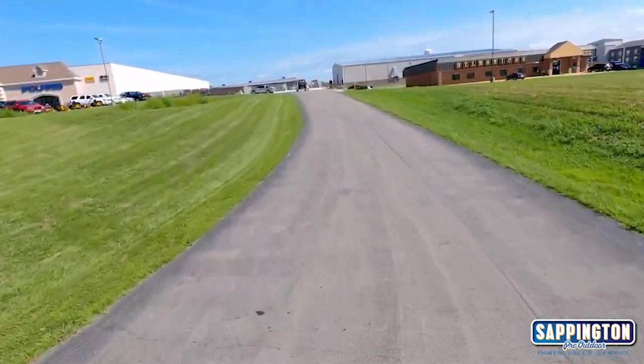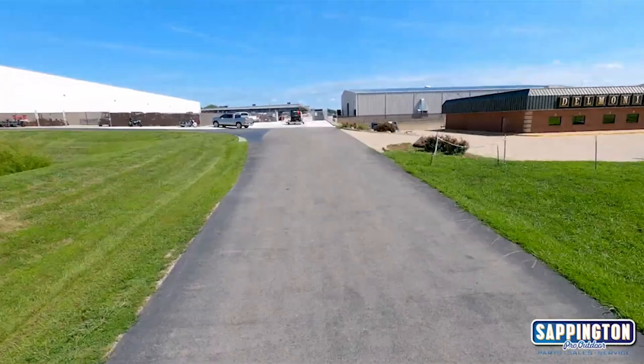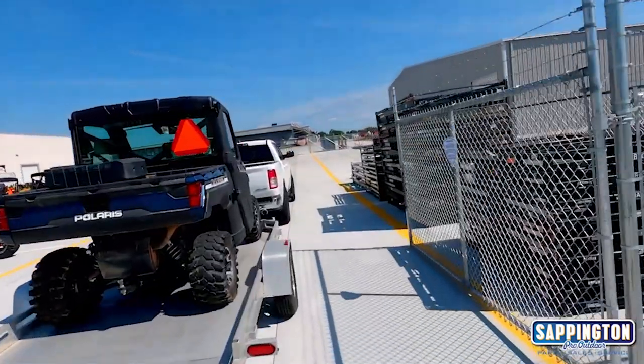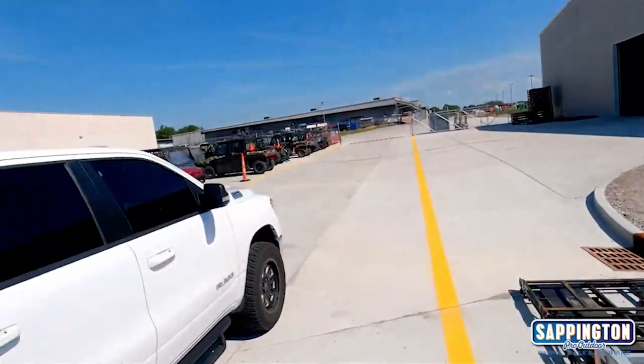When driving up the driveway, go through the gates on the right side of the building. Once through the gates, you'll find plenty of trailer parking to unload and check in your vehicle.